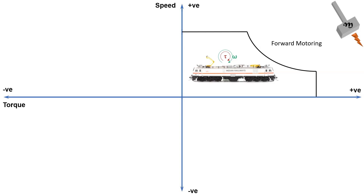During this condition, the three-phase inverter of the propulsion system provides power to the electric motor to propel it forward. This is forward motoring mode.